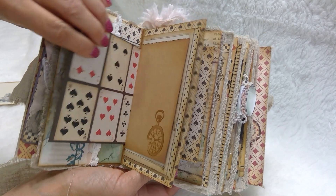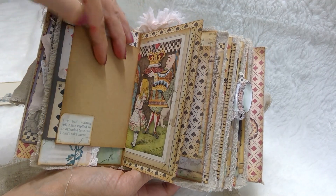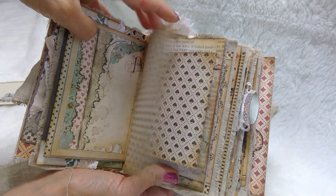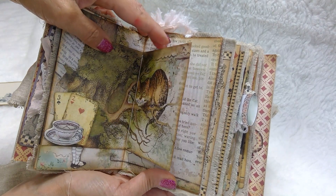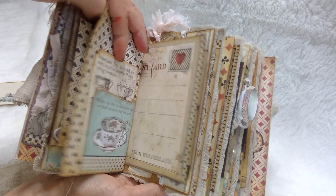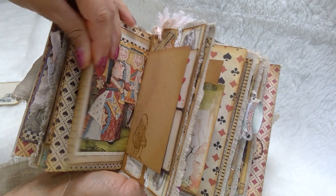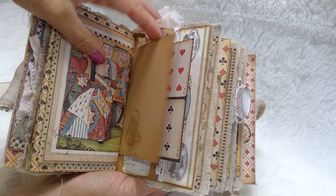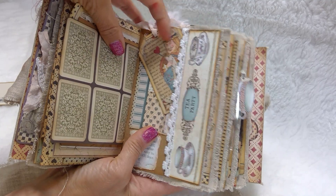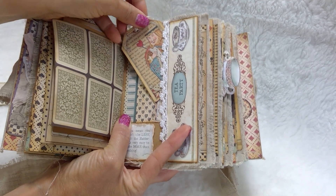There's another one from the cutout. I have the stamp collection as well, so some of these pages have been stamped. A little tuck spot here. A little tuck spot here. This paper is just gorgeous — I've got like three packs of it. I still want to do some other things with this paper.